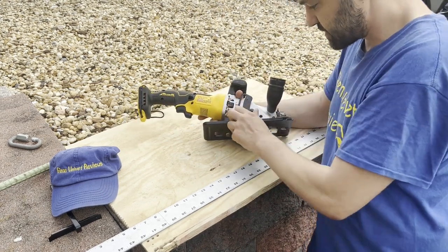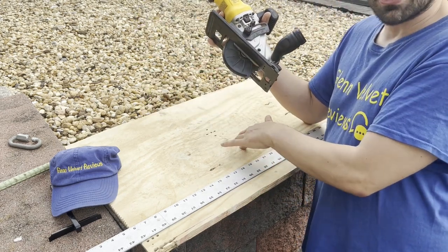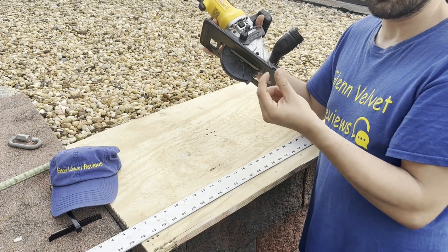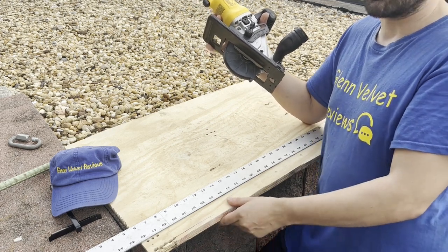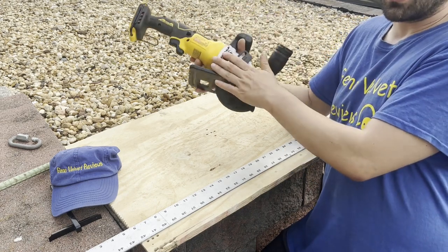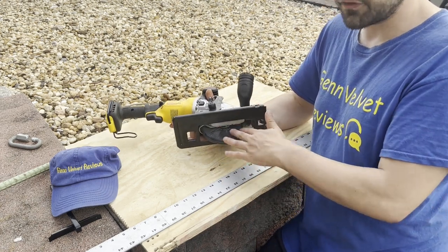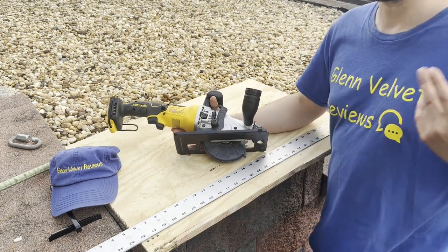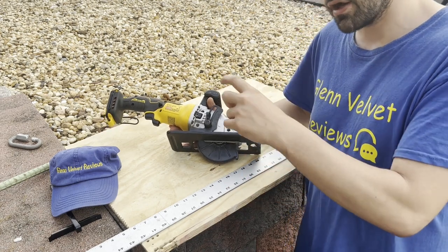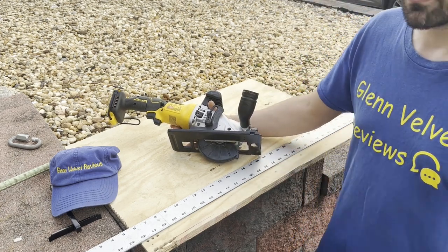Here's your depth adjustment — very easy. You flip this up and adjust the depth. You don't need to set it all the way down for three-quarter or half-inch material. The recommendation is to have the blade protrude only about an eighth of an inch past the material — not just for safety, but for better control and longevity. More blade depth in the material means more resistance and more wear on the motor.